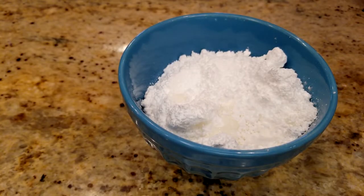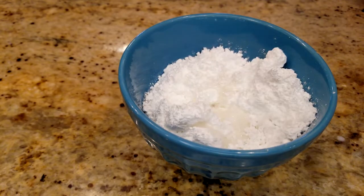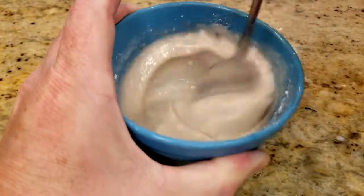While they're in there, go ahead and make your glaze. You're going to take a cup of powdered sugar, one half teaspoon of vanilla, and three tablespoons of milk. Stir it until it becomes a nice smooth goo.